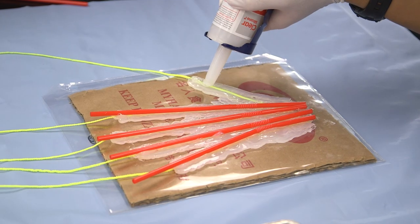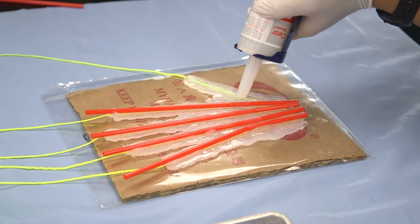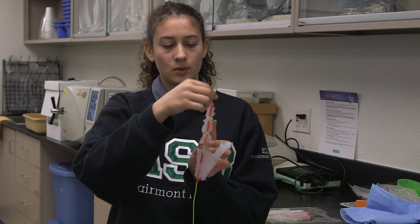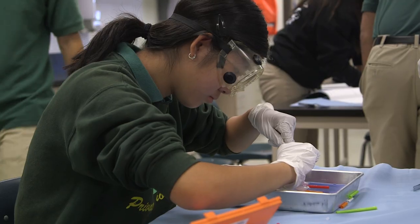Once we had the silicone mold, we had to figure out how to make the joints move. Some people used straw, some used string — there were multiple different ways to simulate a joint. We used dissecting tools to cut into the straw to create gaps, and then put the string through it with a bead on top so it doesn't go all the way through.